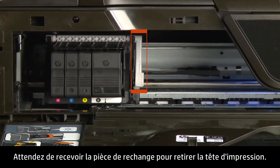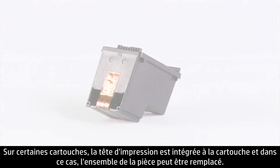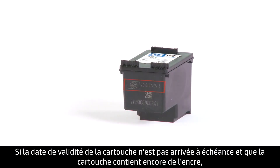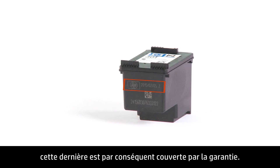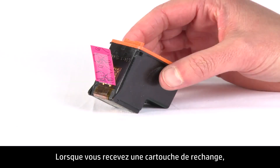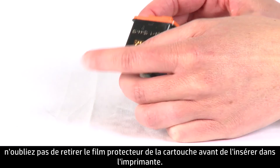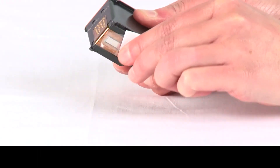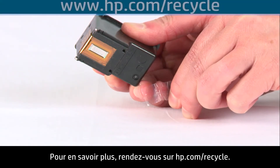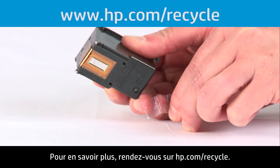Wait until you have a replacement part to remove the printhead. For some cartridges, the printhead is part of the cartridge, in which case the whole unit is replaceable. If the date on the cartridge hasn't passed and the cartridge still has ink, it is covered under warranty. Return it to the retailer you purchased it from or contact HP for a replacement. When you receive a new replacement cartridge, remember to peel off the protective tape before inserting it into the printer. You can recycle your old ink cartridge by returning it to HP — visit hp.com/recycle for more information.